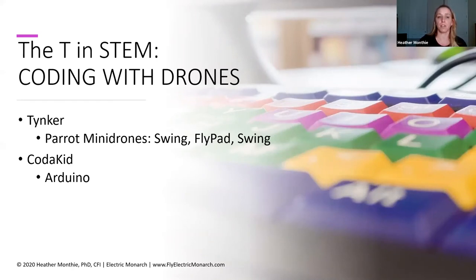There are some other things you can do with coding. If you have Parrot drones or Arduinos, you can use Tinker or Code a Kid. Tinker was actually giving away some coding curriculum when all the schools went remote in spring — that also included some drone programming curriculum. I checked earlier this week to see if they were still offering it for free and they're not as of right now, but that may change. Code a Kid has some coding curriculum available as well if you're using Arduino — great ones to check out.